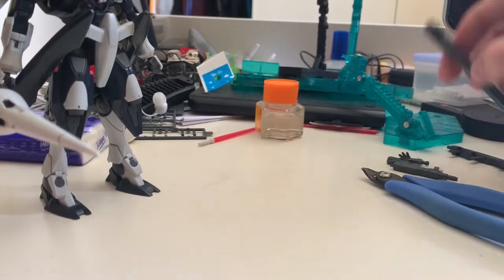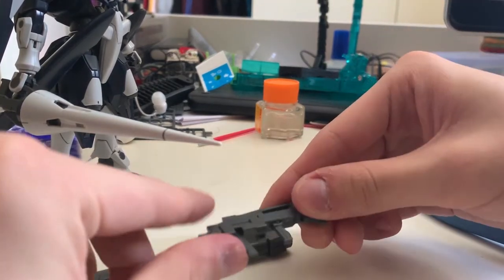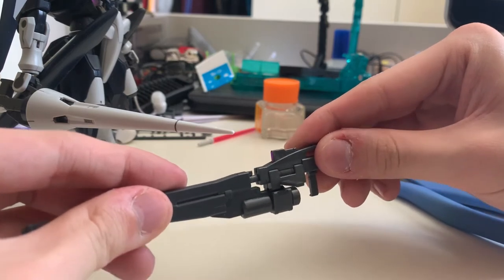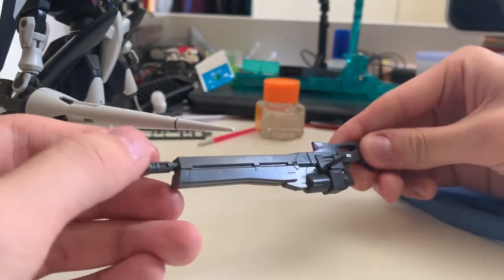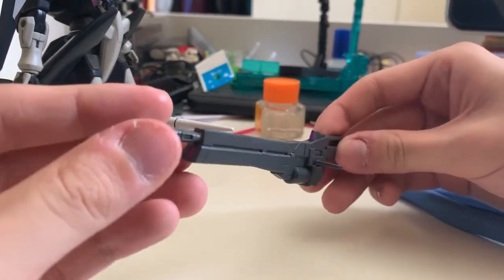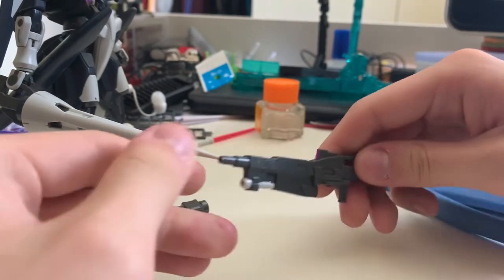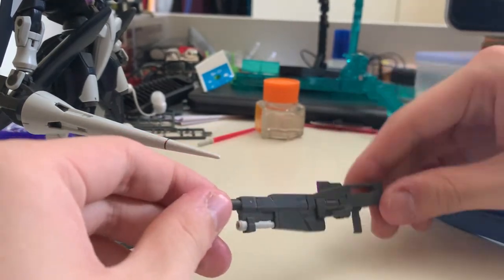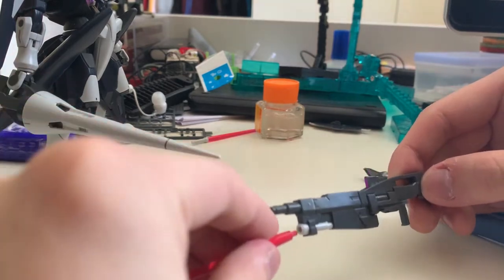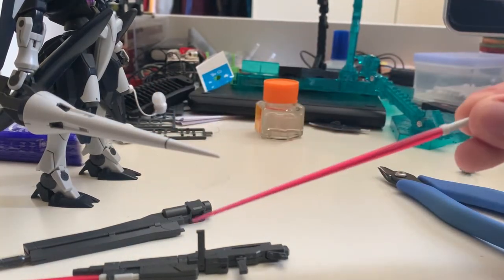The next thing is the rifle — the rifle has two head options so you can put it either way. It's actually pretty simple: you pull it down, move the handle, and plug this on. This is the original Jinx rifle — a long rifle — you can hold it in the hand. The camera is purple and is by sticker. Or you can put the beam sabers down below — does it remind you of something? Yes, the Striker Jinx. It's getting the idea from the Advanced Jinx. You can put the beam saber effect part on there too.